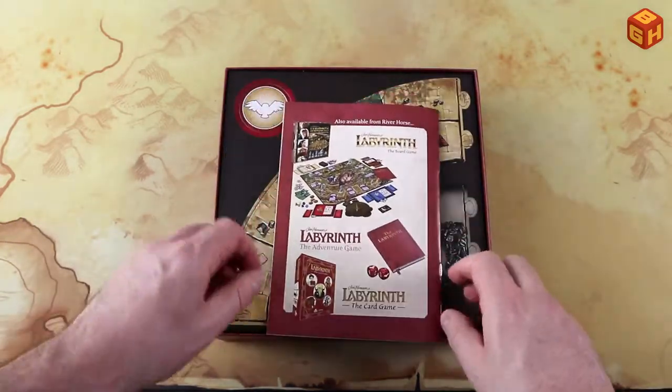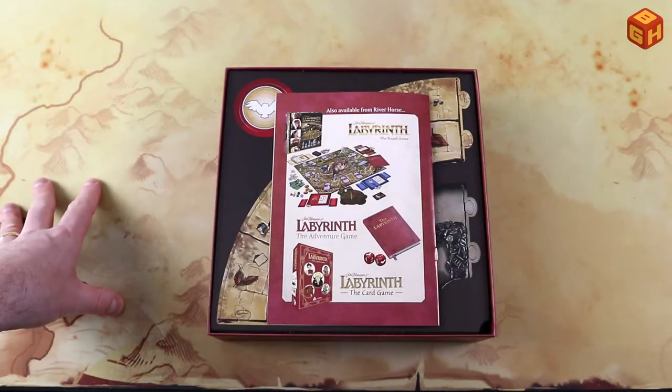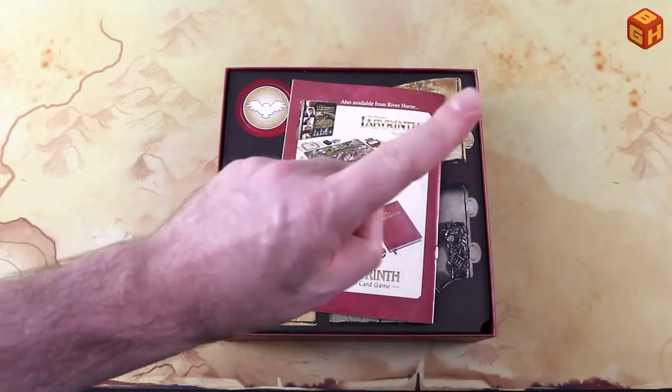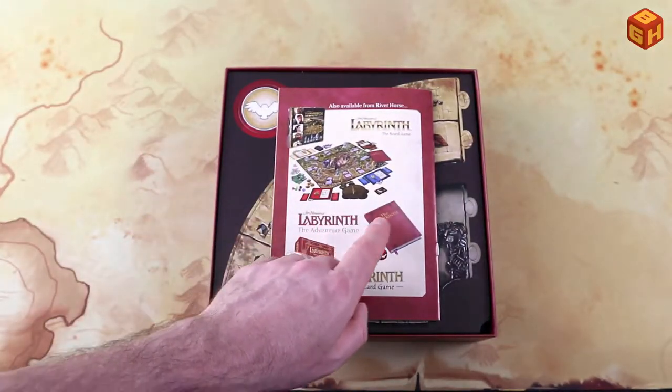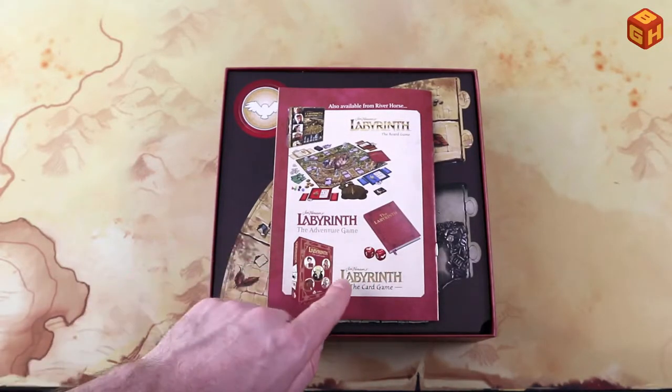On the back there are other River Horse products, like the Labyrinth board game which I also reviewed — you can check that out by clicking the 'i' in the corner. They also have a Labyrinth adventure game which comes in the form of a book with some dice, and there is a card game as well.